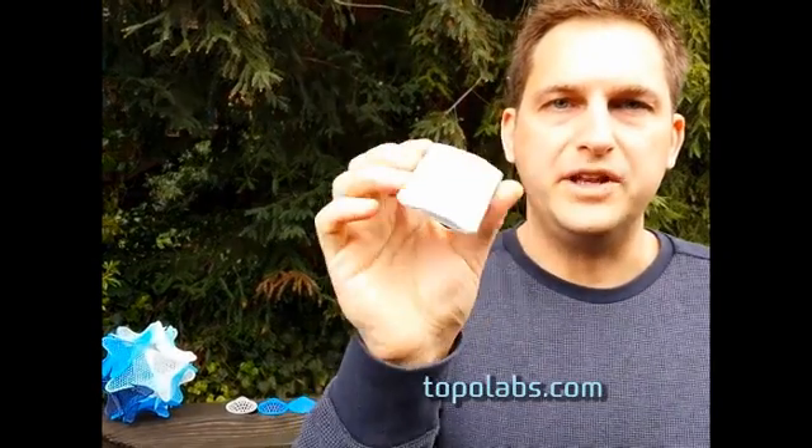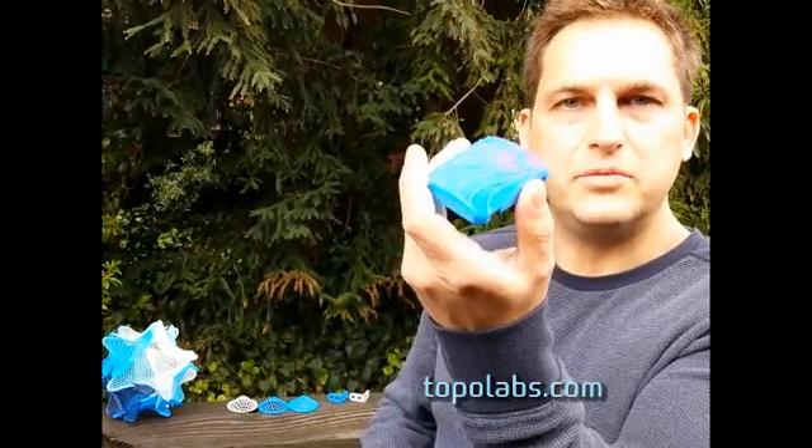Here's a small case part made using conventional FDM with flat layers. And here's a part made using Topolabs techniques.